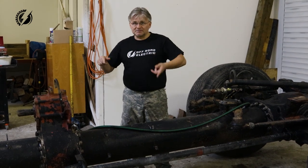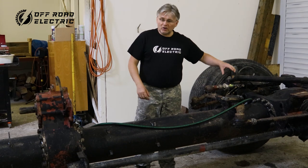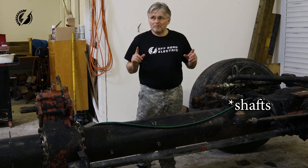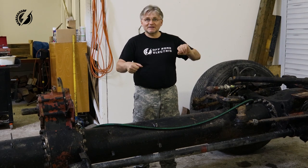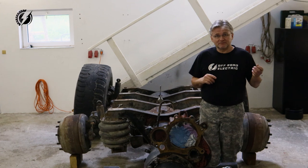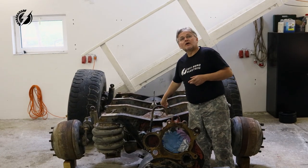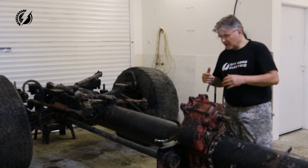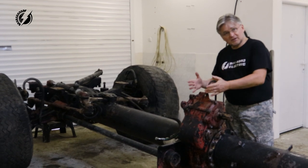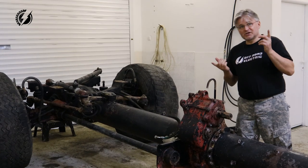The front is suspended by torsion bars - basically the suspension is made by twisting of this bar. Unlike any other truck, a Tatra truck doesn't have rails and cross members frame - it has a central tube. There are differentials inside on all axles, and a big advantage is that this chassis doesn't twist. Our truck will be four by four, but this rear axle will also be steerable.